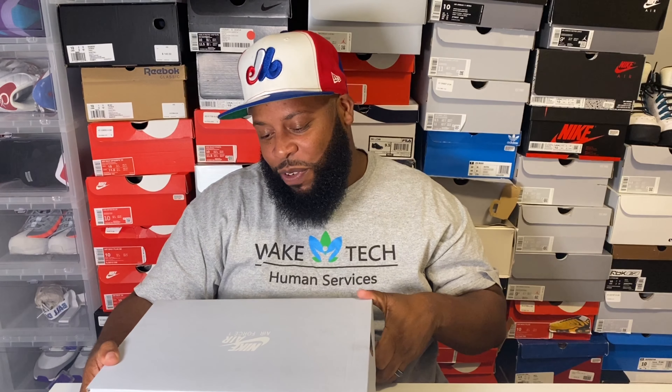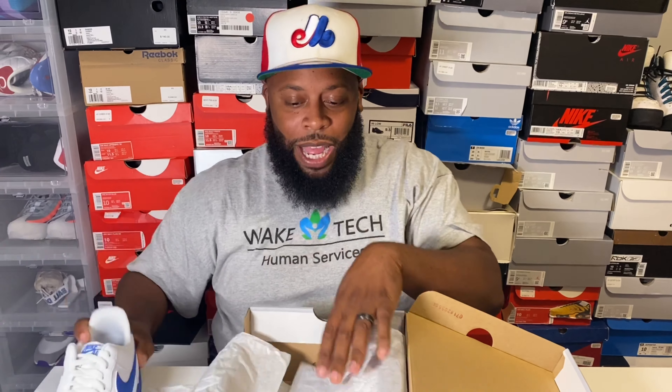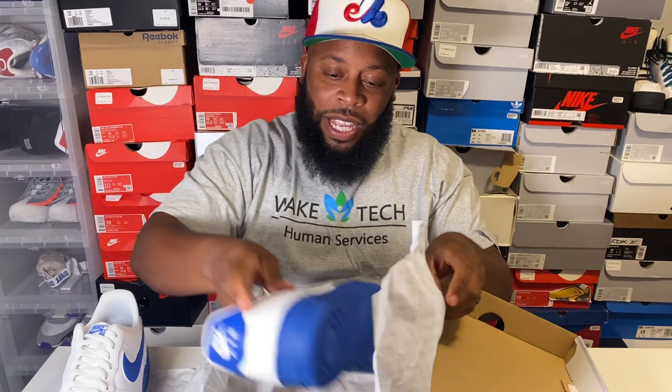We're not going to waste any time getting into this review. These shoes come in the silver Air Force One box — this is the plain box. A lot of the special edition stuff comes in the black box. If you're a sneaker collector or an Air Force One collector, you know which ones are the special editions.